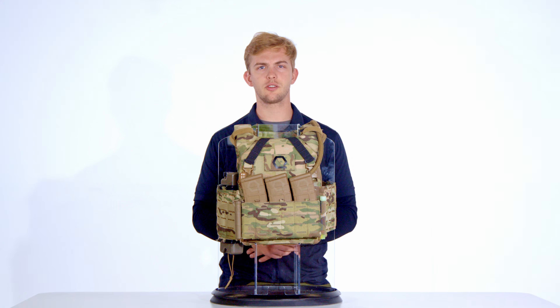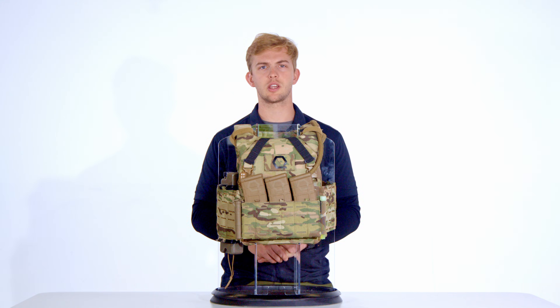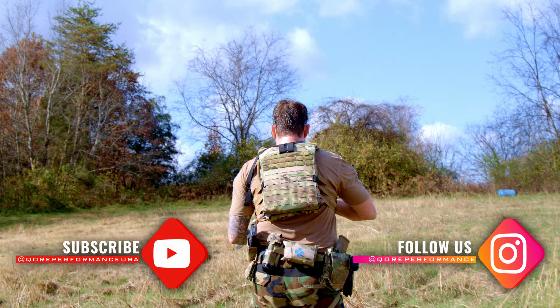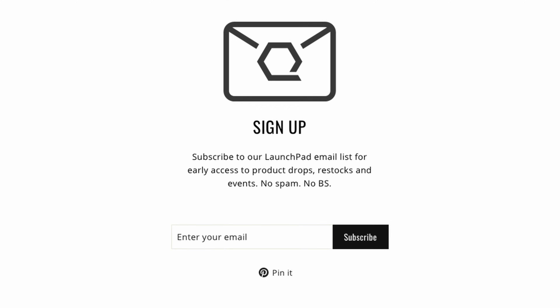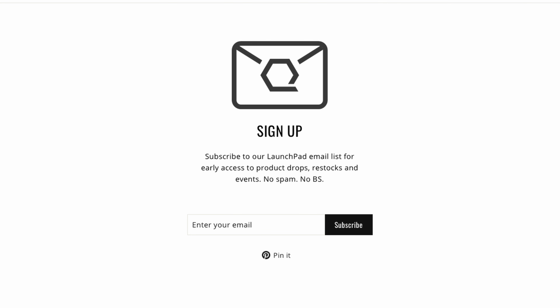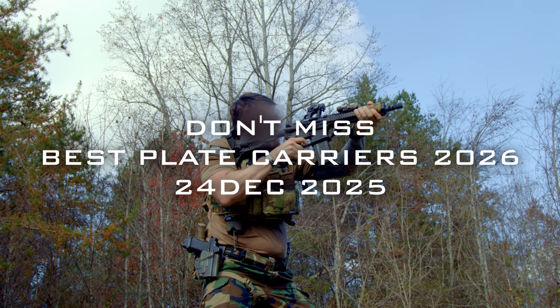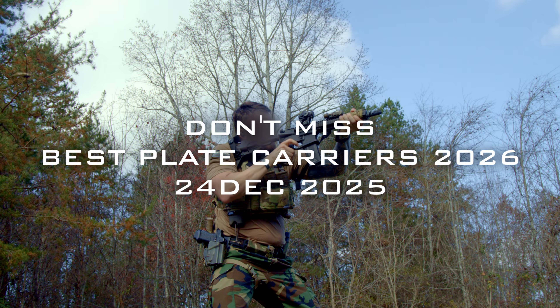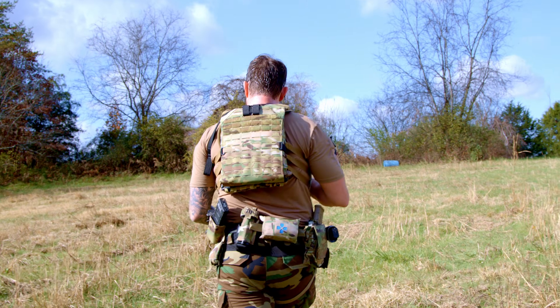That's the full technical breakdown of the Tracer Tactical e-MBAV. We hope this overview helped you understand its materials, modularity, and mission flexibility. Do you run the e-MBAV? Share your setup, feedback, and experience in the comments — we read them all. Don't forget to subscribe to our YouTube channel, follow us on Instagram at Core Performance, and sign up for Launchpad emails for early access to upcoming product integrations and technical breakdowns. And don't miss Best Plate Carriers 2026, our annual roundup comparing every carrier we've tested ranked side-by-side with real data. Until next time, stay frosty.